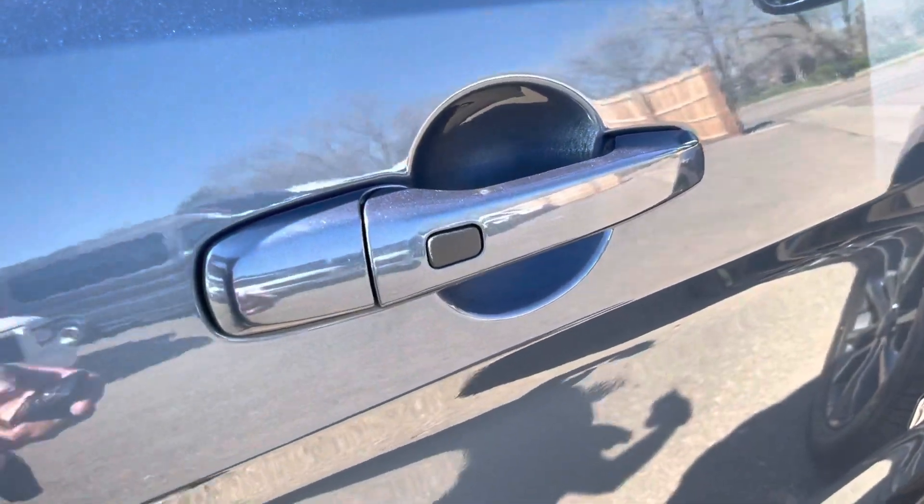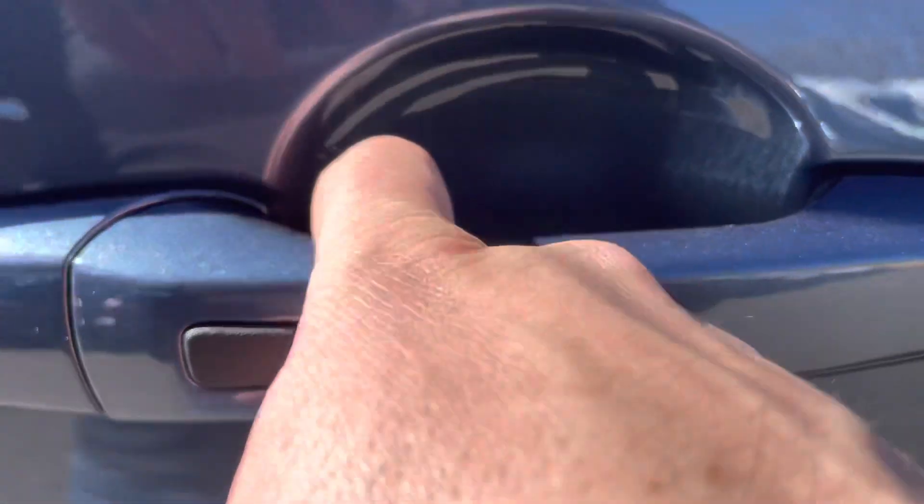This is an advanced keyless entry key, so you don't actually have to press a button — you just open the door by pulling the handle and lock it by pressing that black button there.